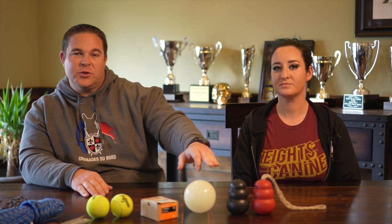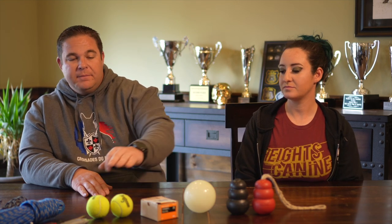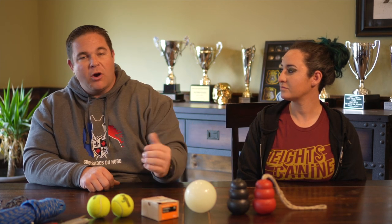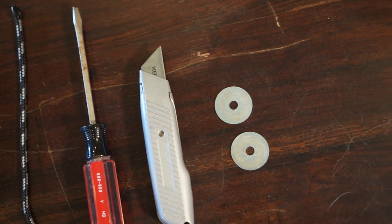For today's how-to video, we're going to show you how to make a cool interactive toy out of the Classic Kong, the Luna Ball from Planet Dog, and some tennis balls — I got those free from an athletic club, they were just going to discard them. If you want to see a full review on the Classic Kong, we'll put a link up here. If you want to see a full review on the Planet Dog Cosmos series, link is right here and also in the description below.